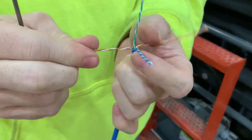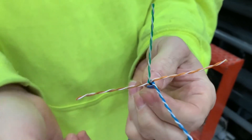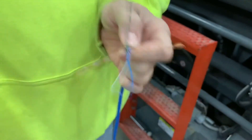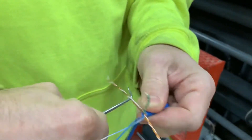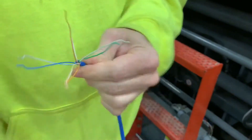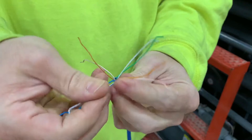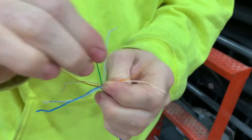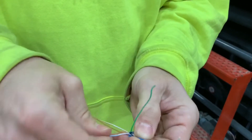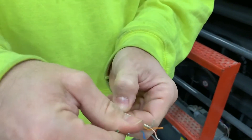One of the things that I do is I put the brown and the orange because those are the outside ones, and the blue is my center, and the green is the one that goes in between. White orange, orange, white green, blue, white blue, green.